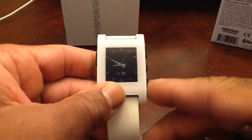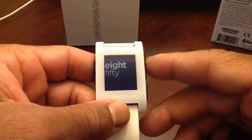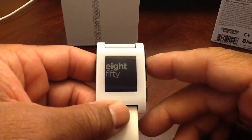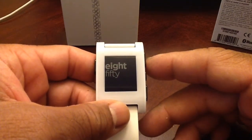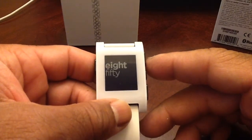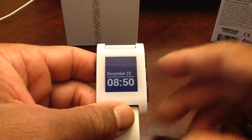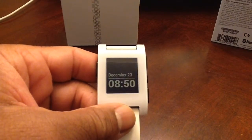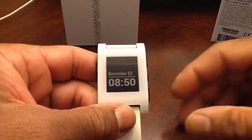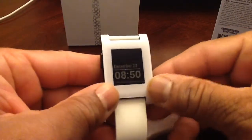You can go up and down through the watch faces. There's the digital one — the bigger word is the hour and the smaller word in lowercase is the minutes. Or you can do a combination displaying the hour, minutes, and the date.